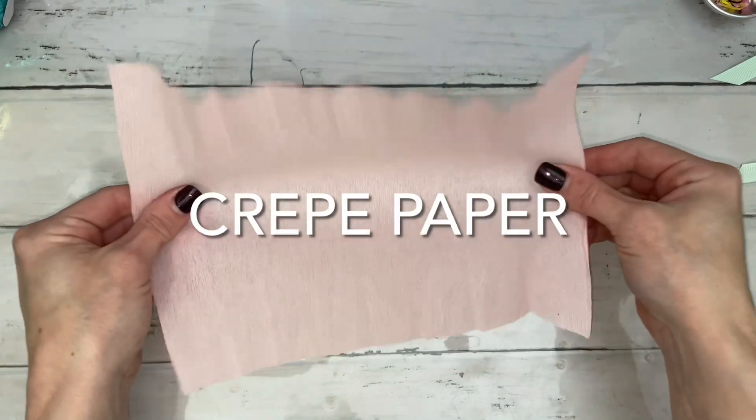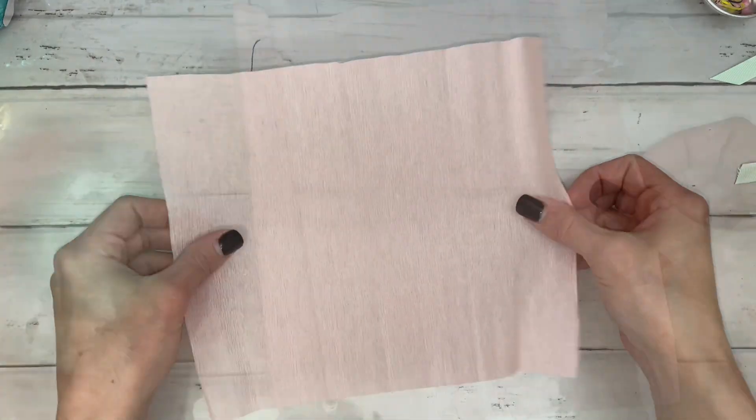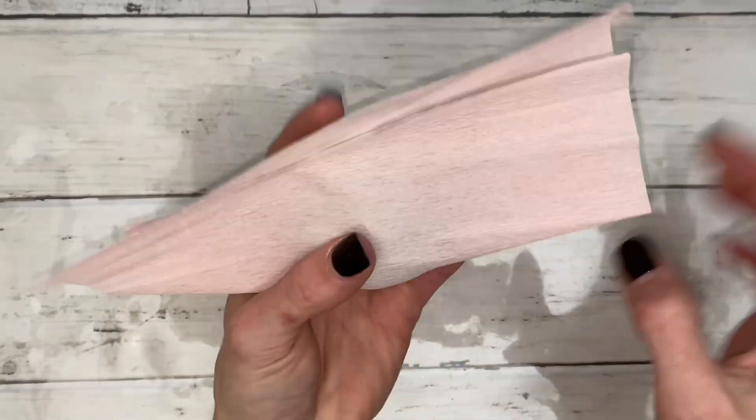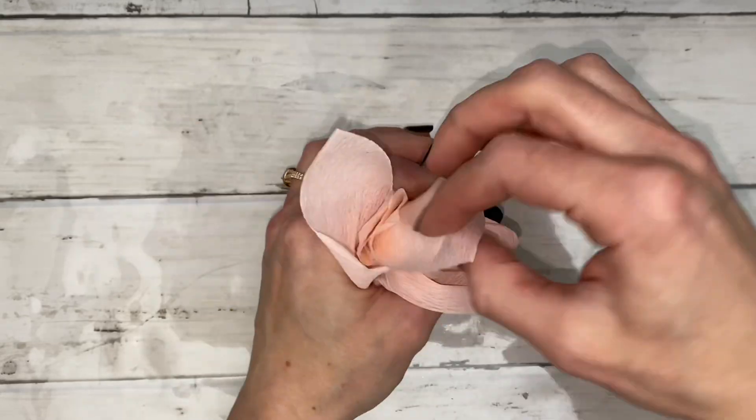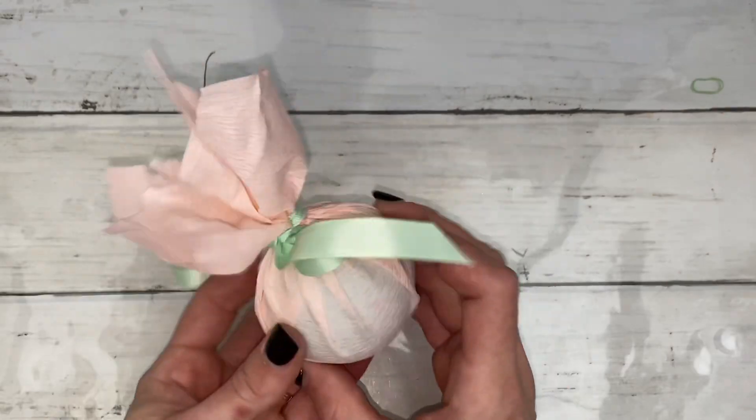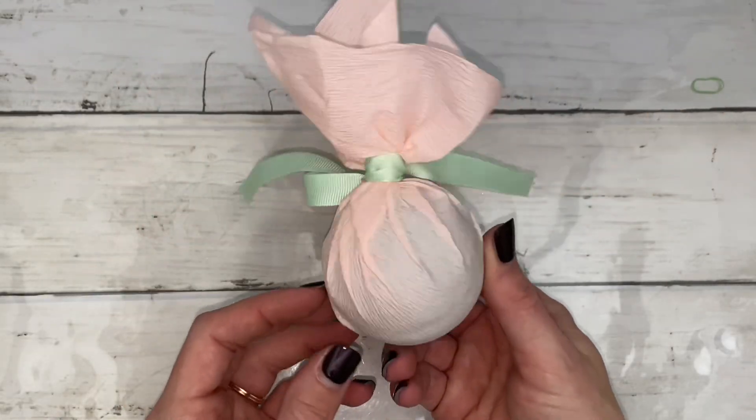Crepe paper is very stretchy. I tried different types and they pretty much all worked, but the fine crepe paper works the best. The crepe paper has such an elegant and soft look — it'd be perfect for Mother's Day. I keep picturing a floral scented bath bomb in here, like rose or magnolia.